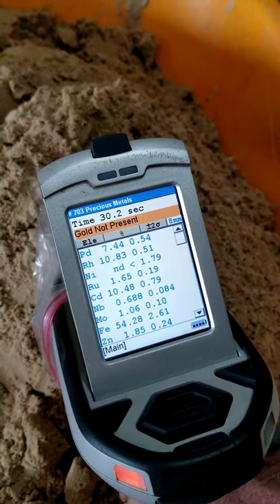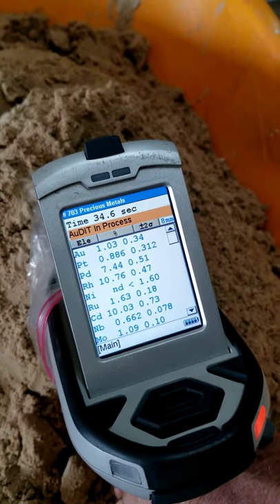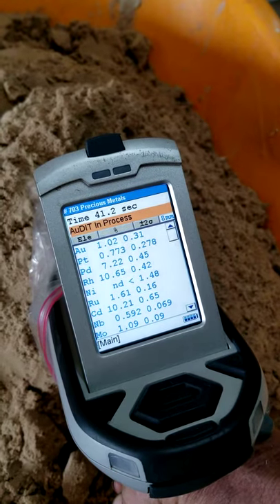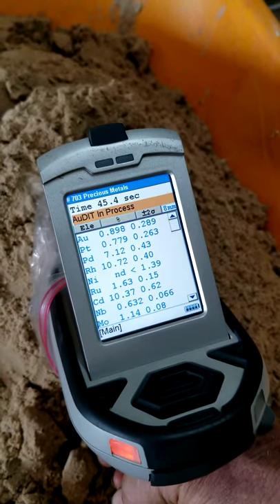So this is showing palladium at the top, 7.44. Oh, now look what popped up — 1.04 gold, now it's 0.933, you see at the top. This is just giving an example that even our raw ore we can test to show gold.